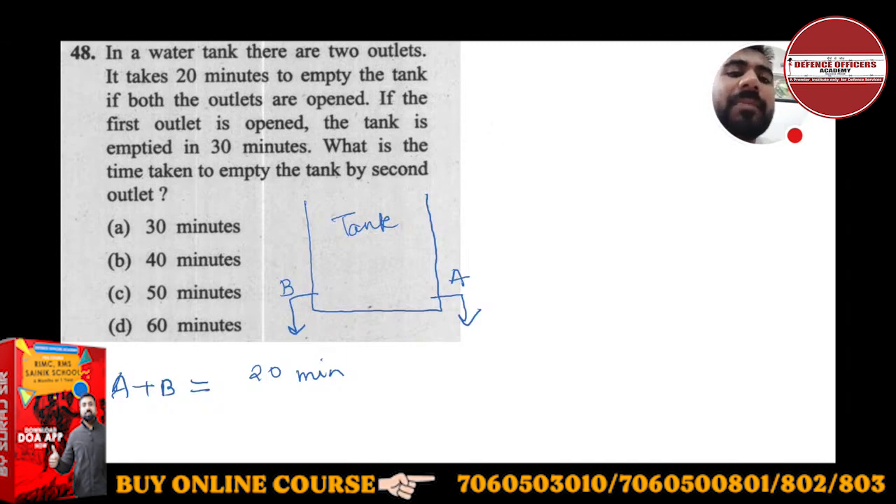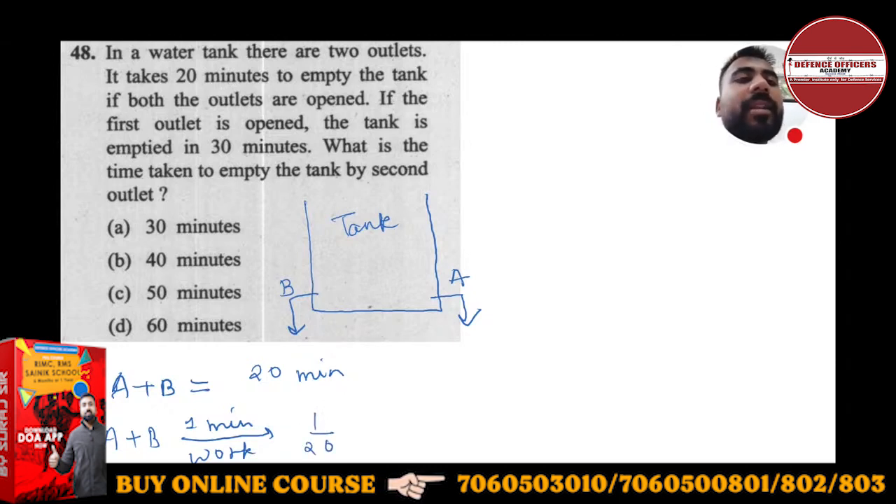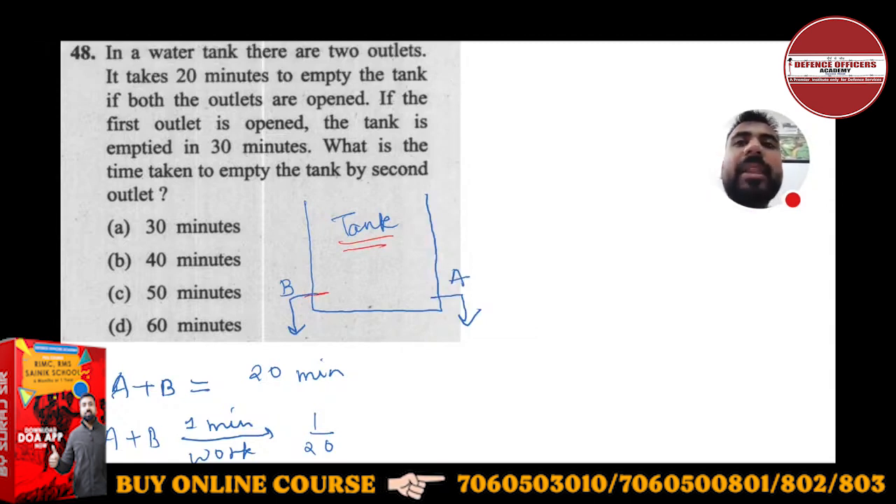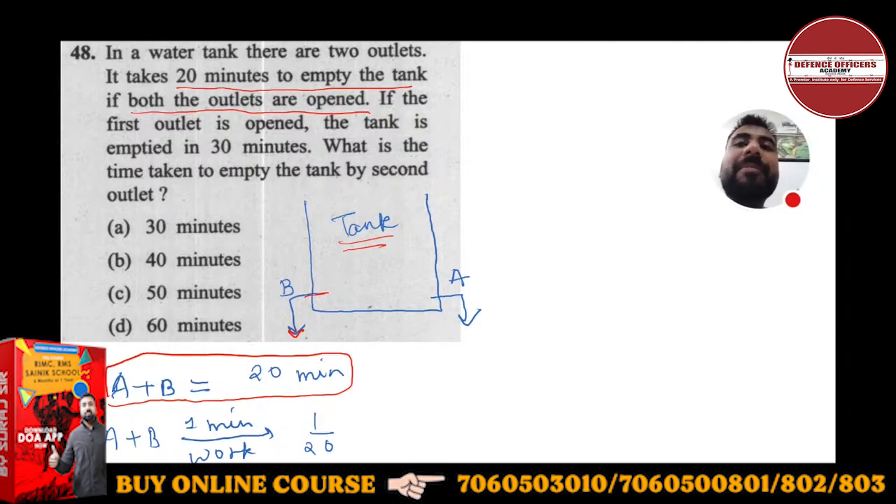If A and B simultaneously work, the tank empties in 20 minutes. So A plus B's 1-minute work is the reciprocal of 20, which is 1/20. I have drawn the diagram — there is a water tank with 2 outlets A and B. They are working simultaneously and their combined 1-minute work is 1/20 part.